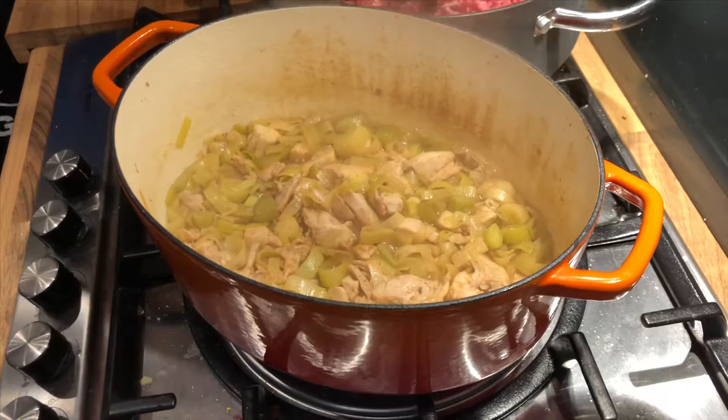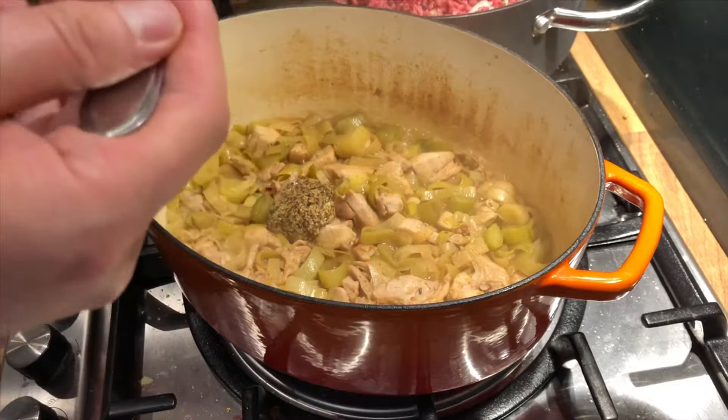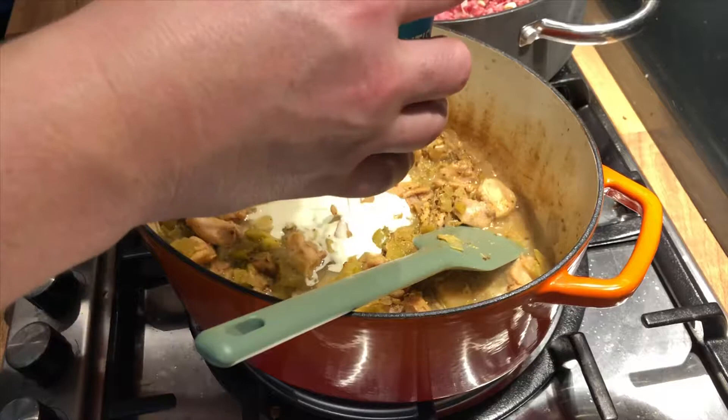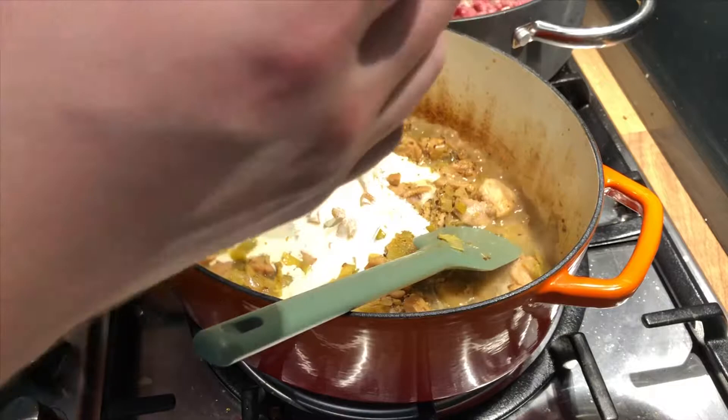So what I'm gonna do now is just stir in some wholegrain mustard. Next comes the cream — about half the pot.